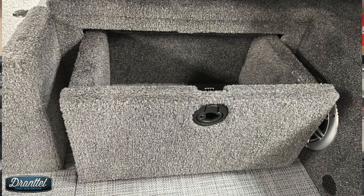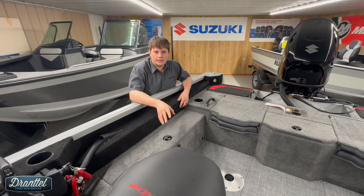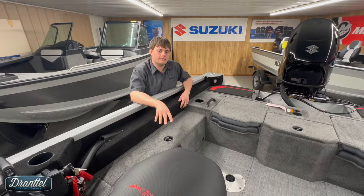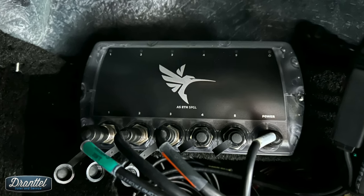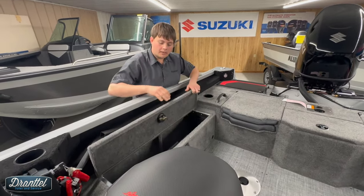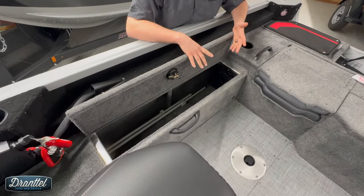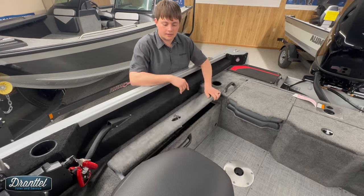Under each console there is a pullout drawer. We also have the Humminbird Ethernet 5 port switch underneath the console — that's what links the Humminbird and the Minn Kota systems together. Continuing the tour, we've got more rod storage over on the starboard or driver's side of the boat. This will hold five rods. There are also tubes in here for eight foot rods.